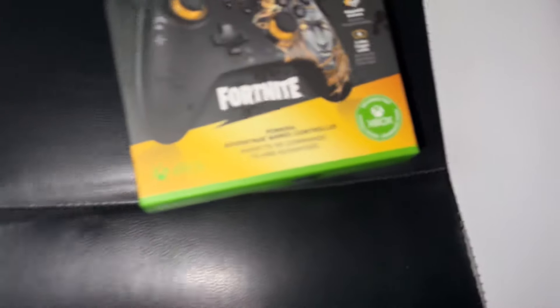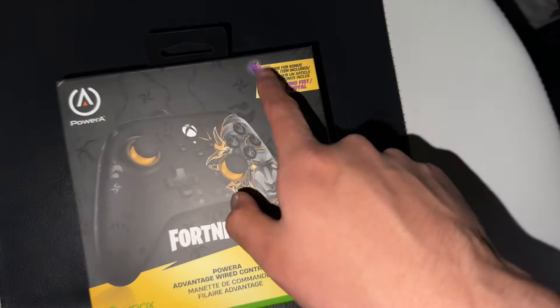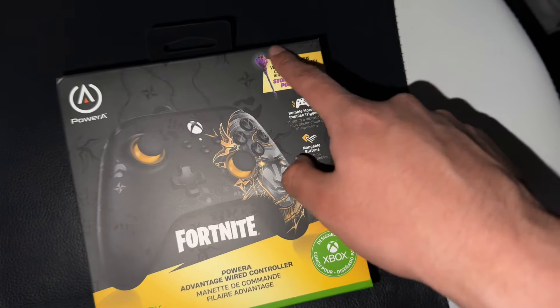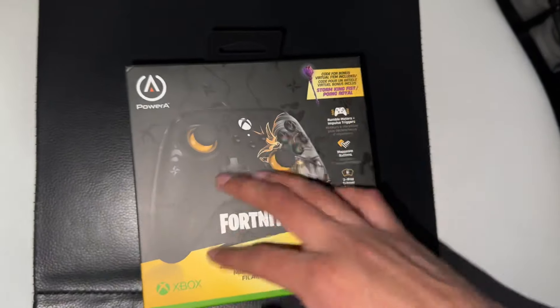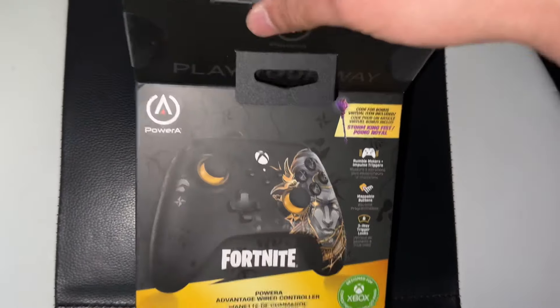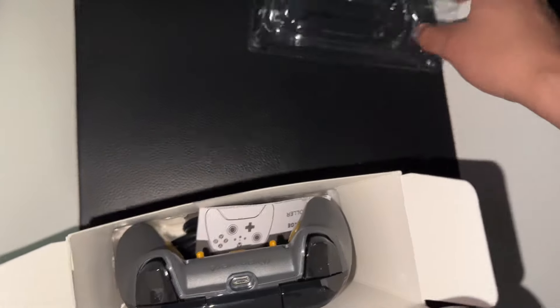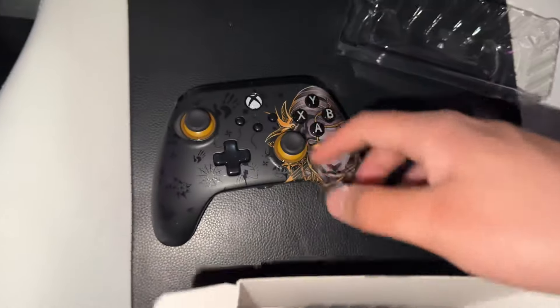I still gotta buy a GoPro camera. I'm not sure if I'll make a separate video on the pickaxe — we'll see. For now, just the unboxing. This is the Fortnite Midas controller. I already opened it up so it's easier while recording. This is what you guys get — just plastic packaging.